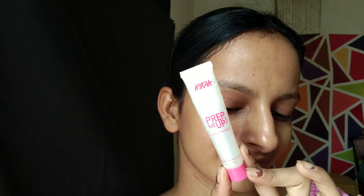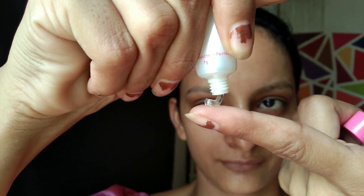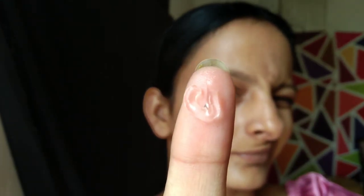After that, I am using Nykaa Prep Me Up Face Primer. This primer makes your skin smooth. I am taking a small amount and spreading it all over my face.